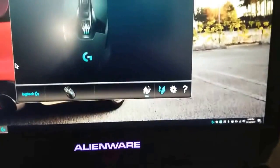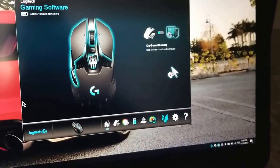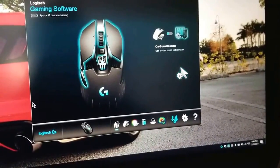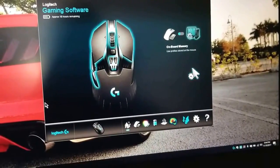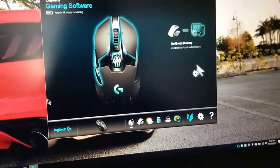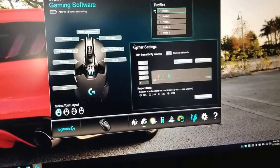You have to download the software from Logitech's website, which basically looks like this. Once you're in there it auto-detects your mouse. If I were to plug in my G502 mouse, which you saw in the previous video, it will detect and show you all the configurations you can do with that mouse. But here's the G900.